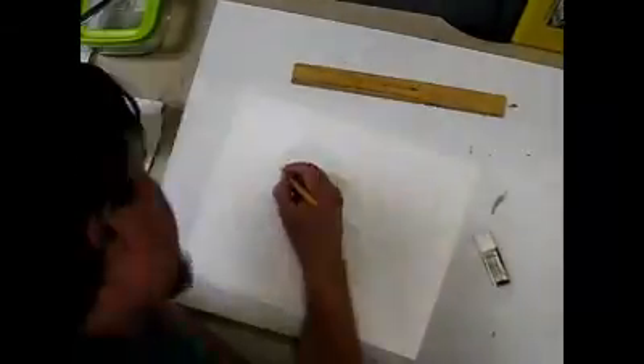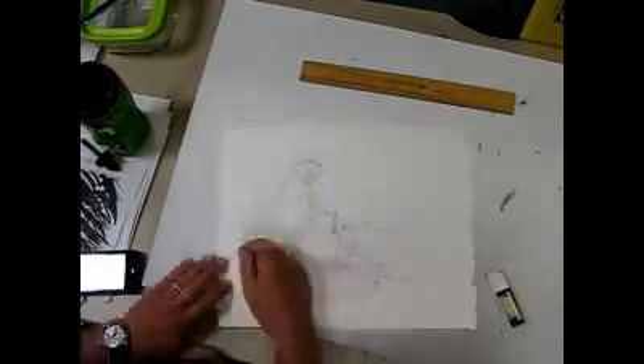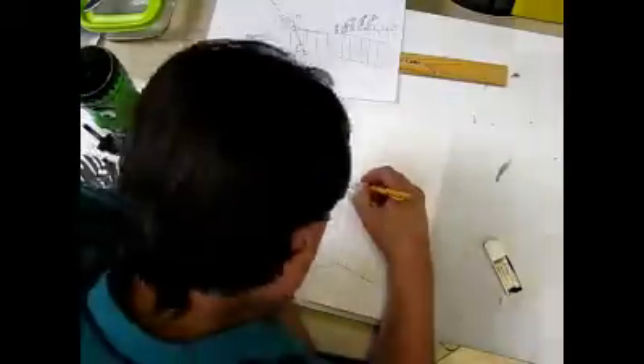Hi, I'm Phil Hands. I'm the political cartoonist at the Wisconsin State Journal. I draw between four and five editorial cartoons a week for the newspaper, and I've been doing that on staff here since last August. I've been drawing cartoons for the paper as a freelancer since 2005.